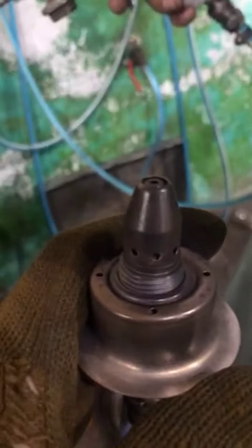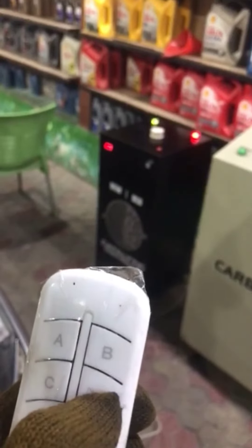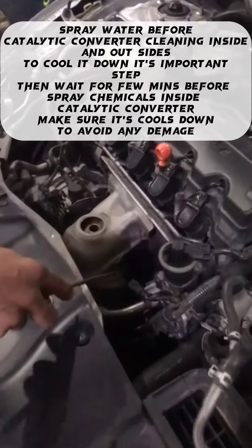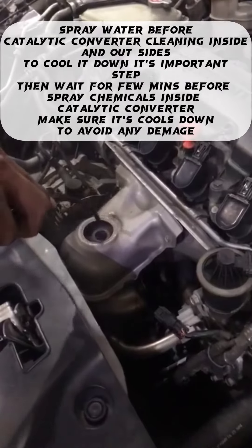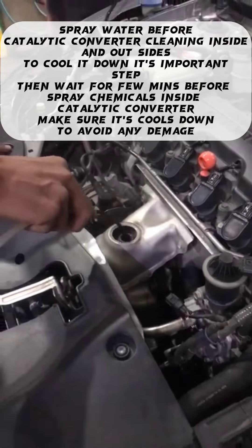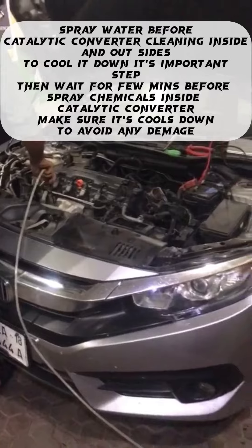Spray water before catalytic converter cleaning — inside and out — to cool it down. This is an important step: wait a few minutes before spraying chemicals inside the catalytic converter. Make sure it cools down to avoid any damage.